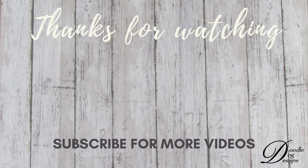Thanks for watching, I'll see you next time, bye!